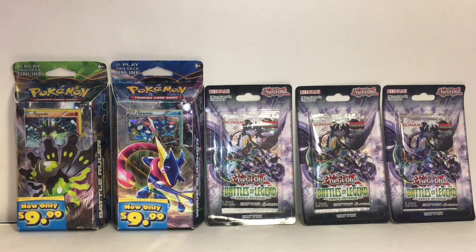Hi everyone, and welcome to the Mini Toy Love channel. Today I have a card opening video for you guys. I'm doing Pokémon and Yu-Gi-Oh! I have two Pokémon theme decks from different series: the Green Ninja Point Break theme deck pack, which looks awesome — I really like Green Ninja — and the Zygarde Fates Collide theme deck. And then I have three booster packs of the Yu-Gi-Oh! Battles of Legend Heroes Revenge card packs. Lots of cool stuff, loving the artwork. Let's go ahead and get started.